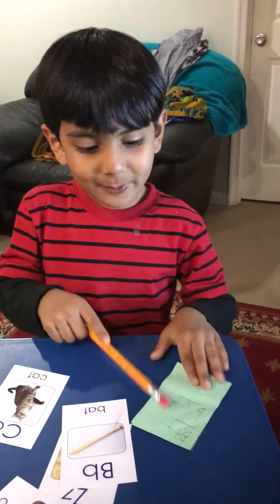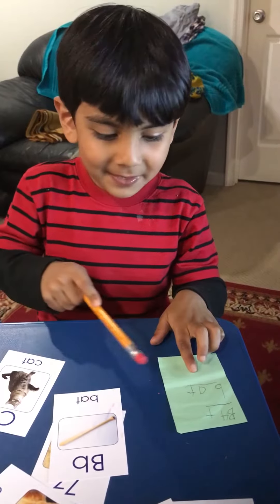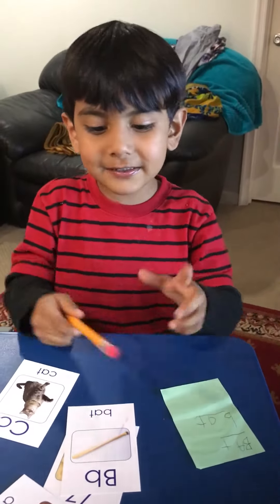A, B, C cards. We write — if we're done with these, we need to spell these, then we need to write them on this. So let's start it.